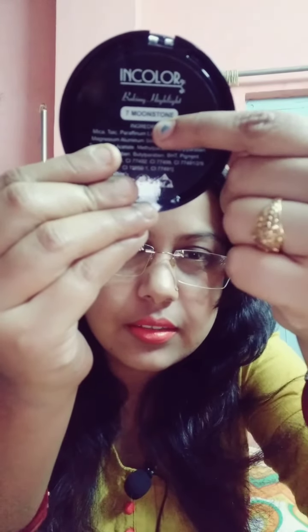This is a baking highlighter — it's a powder highlighter but baked, not compressed. Baked highlighters don't get chalky as easily as compressed ones. My shade is 'Moonstone,' number seven, which is a beautiful color that can work with any skin tone.